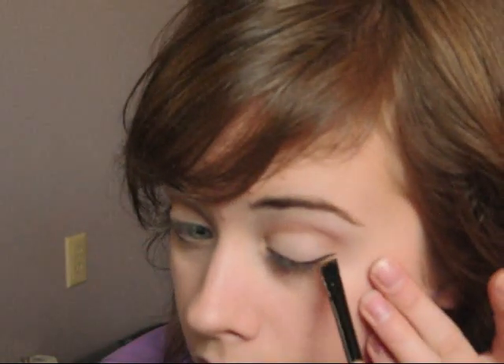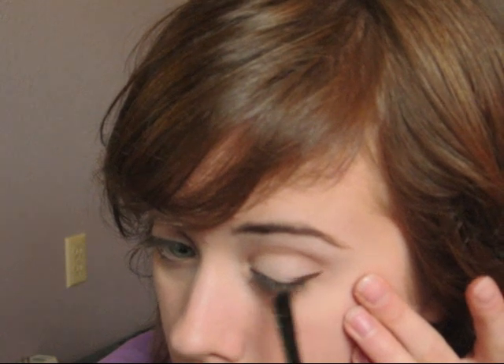Draw a nice line and make sure to wing it out, just about like that. You can make it thicker or thinner, whatever you want to do — hers looks pretty thick. It's nice and thick, but it's brown so it's going to be a little more natural looking than black. Do that on the other side, and once you get a nice thick wing like that on both sides, you can apply some false eyelashes.